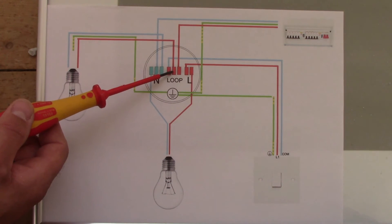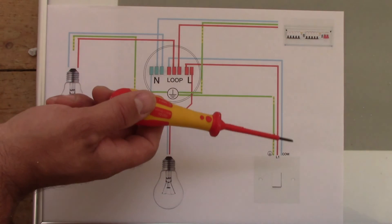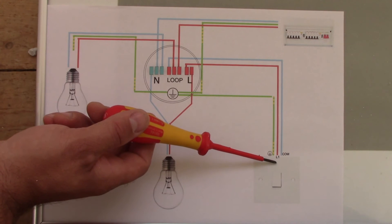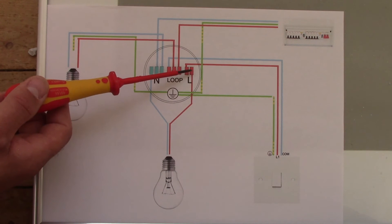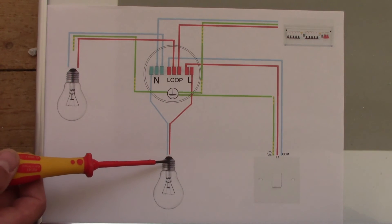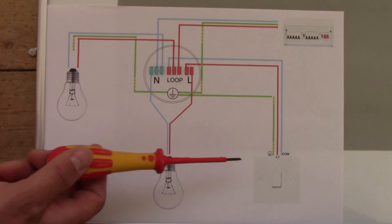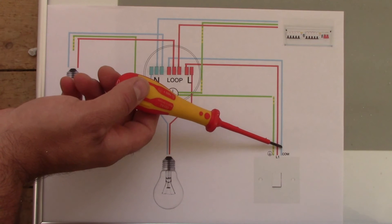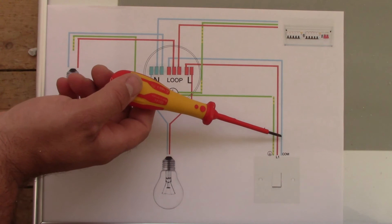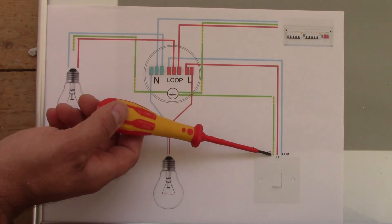Now the switch is connected. We took the electricity from the loop through the blue wire to our switch, and from our switch with the brown wire up to the live terminal. From the live terminal it goes up to our bulb, so our bulb is now connected with neutral and live. When we operate the switch, this bulb should light up. At the switch we connect blue to the COM and brown to the L1, and the earth to the earth terminal.